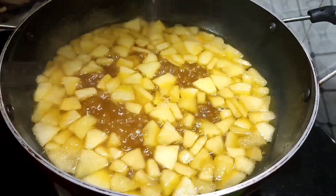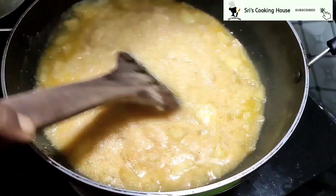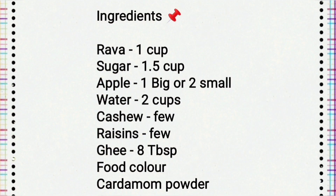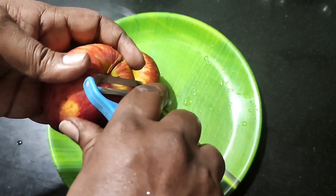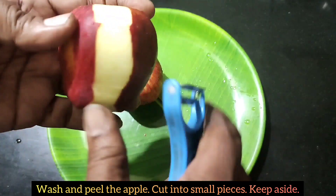Welcome to Sri's Cooking House. Now we are going to make apple kesari. We have two apples — wash them. I will add two apples, then we will cut them.